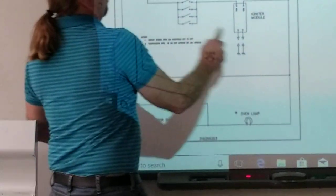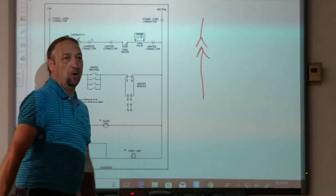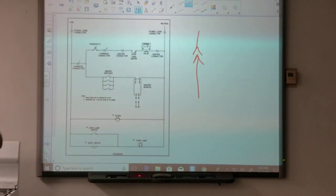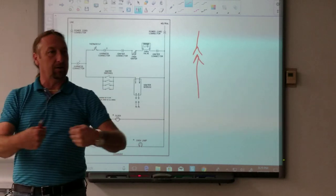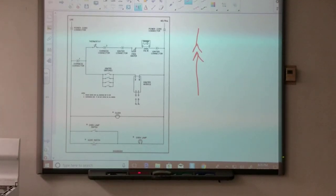You see these arrows like this? Does anybody know what that symbol is? It's a quick disconnect — they call it a harness connector, but it is a quick disconnect for you to unplug and plug wires. It's not really a component that does anything in the machine. Instead of wire-nutting them together, they just plug the wires in.